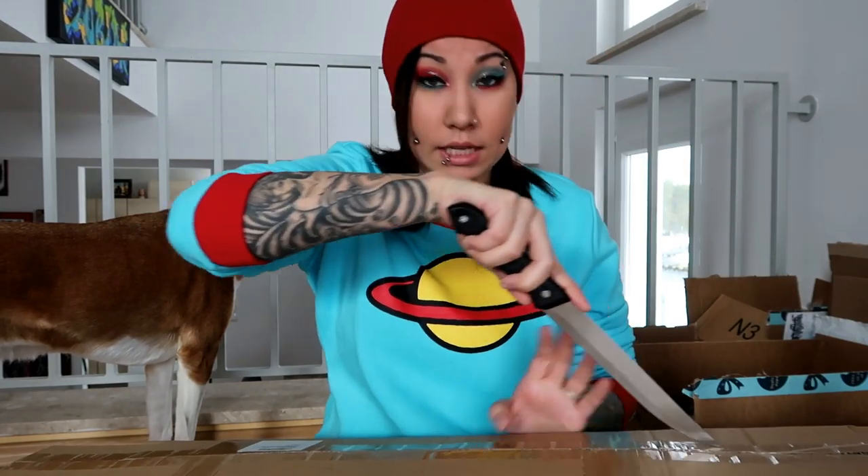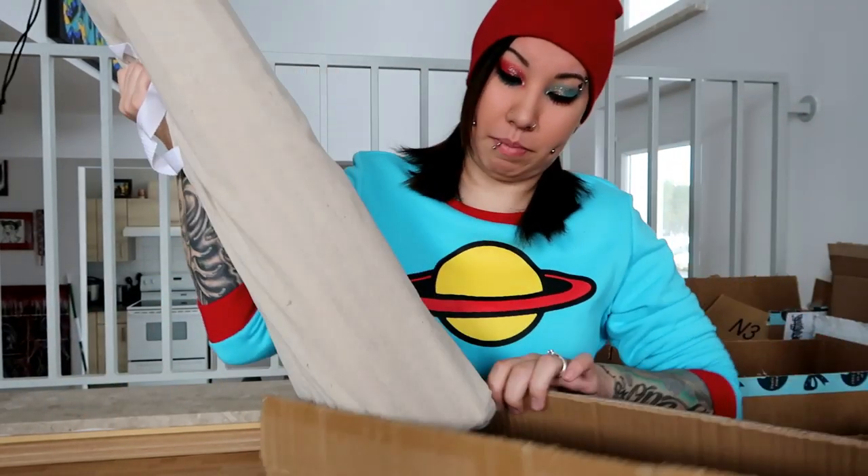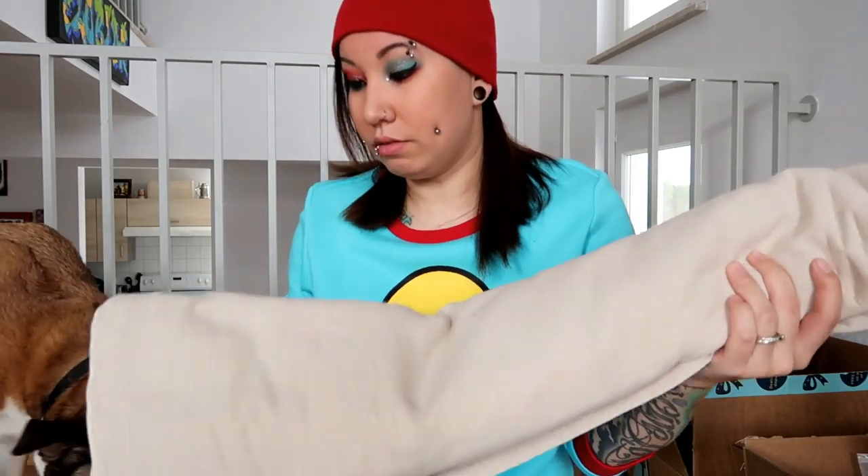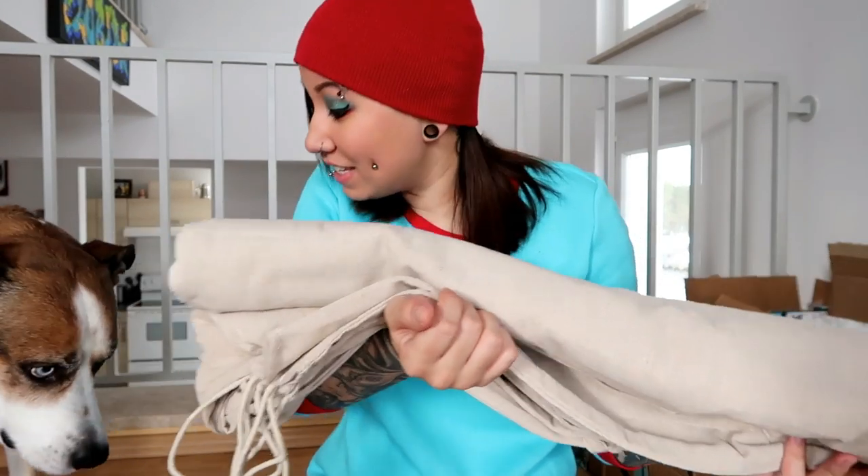I ordered an off-white teepee with dark holes on it. It comes in this nice, very canvas-y bag — I hope the teepee itself is this canvas material. The first thing that's wrong — but it is what it is — is these poles are supposed to be dark brown. This is definitely not dark brown. I have all the poles, pole connectors, and then the teepee itself. At least the teepee is the right color.